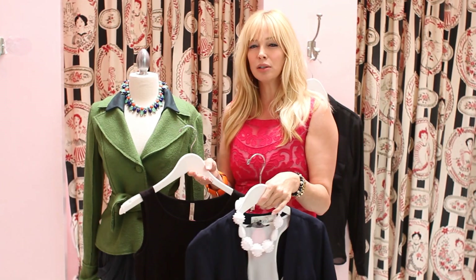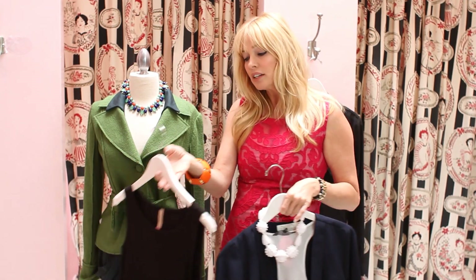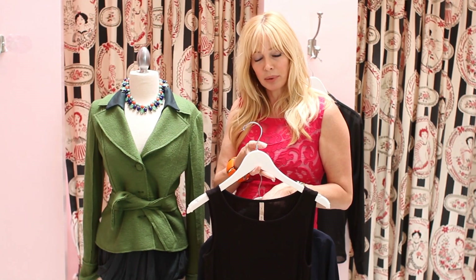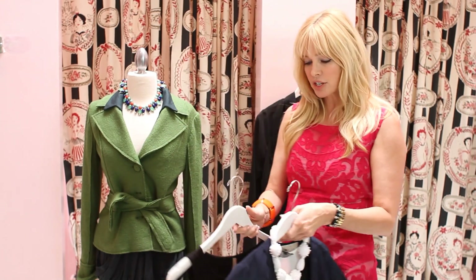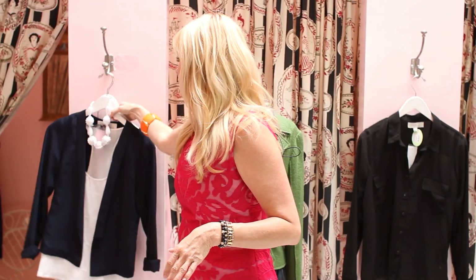Now another option if you want a little more professional, business-y look is instead of the white, just do a simple black sleeveless top underneath. Again, it's a great professional look, but that's the right way to pair tops with blazers.